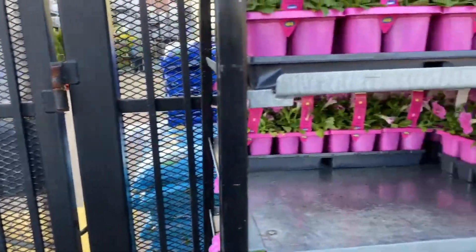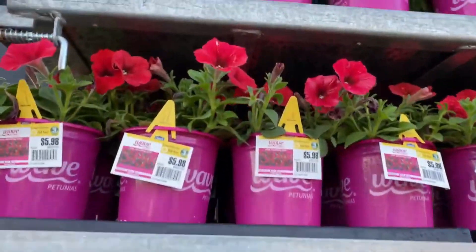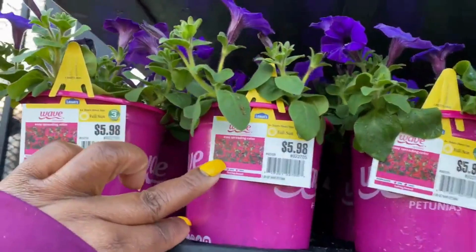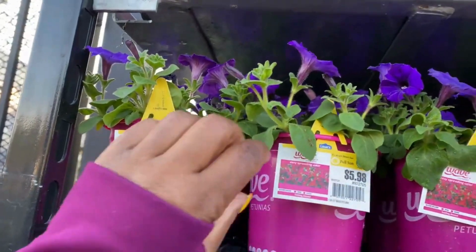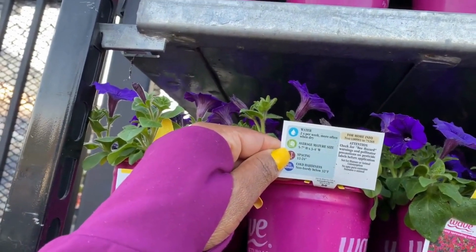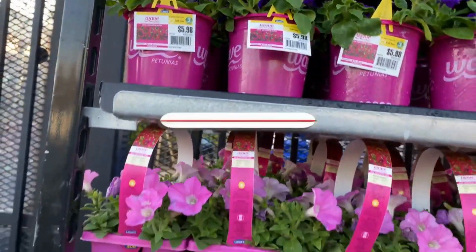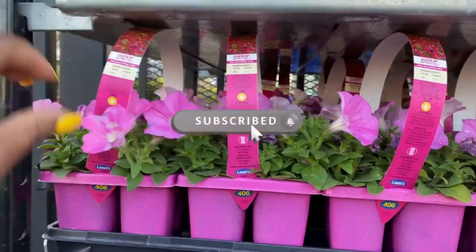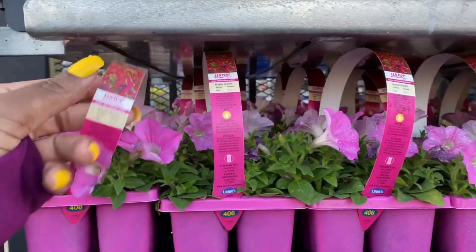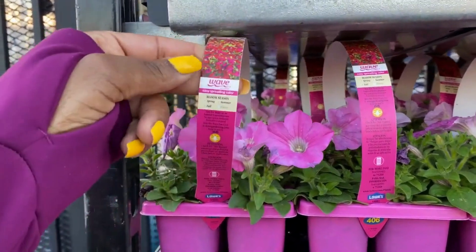Right behind me they have the wave petunias. Look at that beautiful red — they are $5.98 guys, in a one-quart size. It's a full sun plant, spaced 15 to 25 inches apart. They also have them in a six-pack for $9.98.